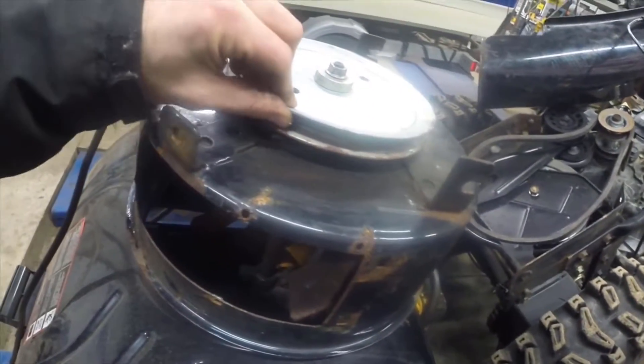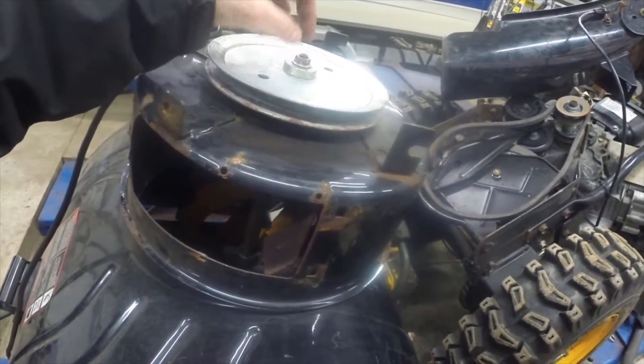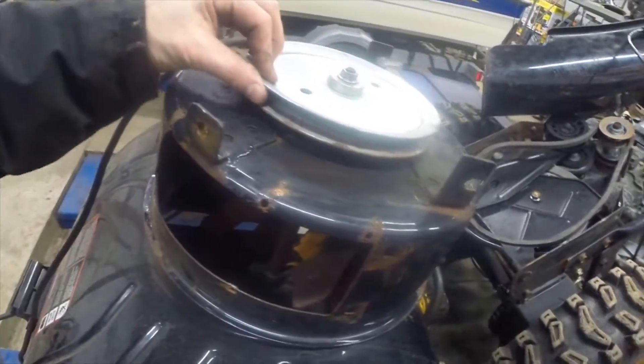Now when I got it off, I gave this a wiggle and the pulley was just waggling. This nut had backed way off, or somebody had had this part before — I don't know. Anyway, I've tightened that up. Probably would have been a good idea to put some Loctite on that, but I don't have any.